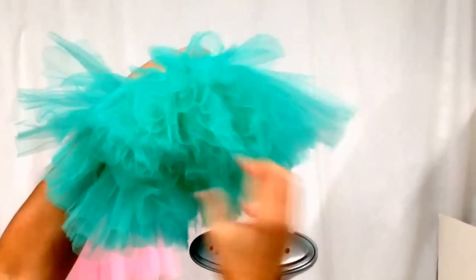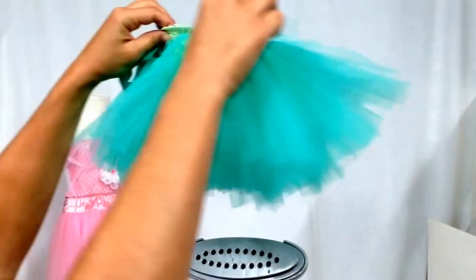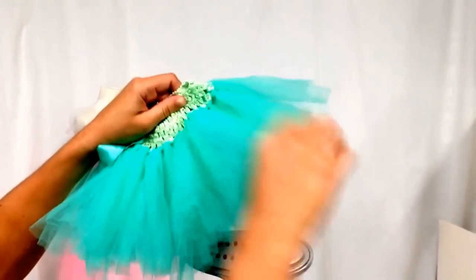Pull on the ends a little bit, and as you can see it's already starting to fluff up. From this side you can see the difference already. Just go around in a circle, pulling and combing through.